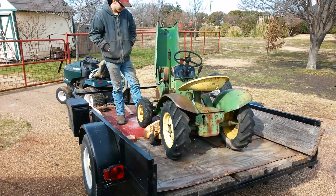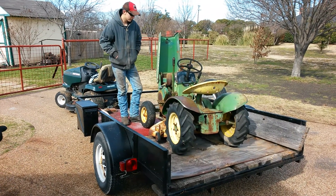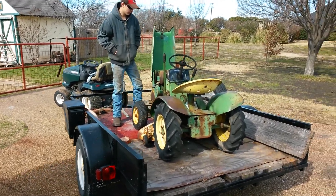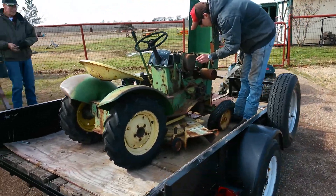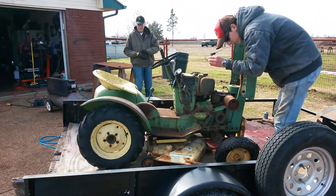When this front plate mounts, isn't that where the snowblower or the push plate mounts? Yeah, your blade mounts there, your snowblower mounts there. The one I had had wheel weights on it for the snowblower.